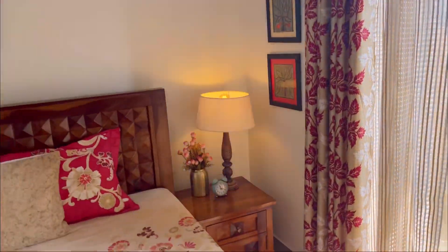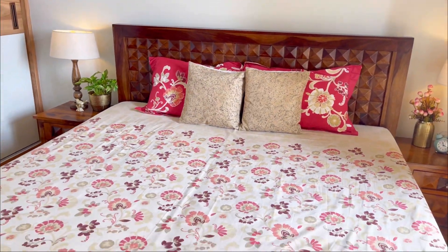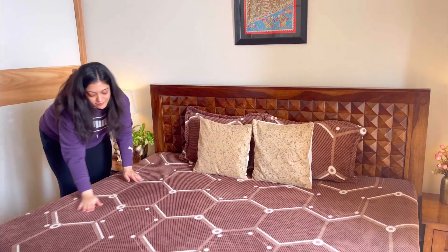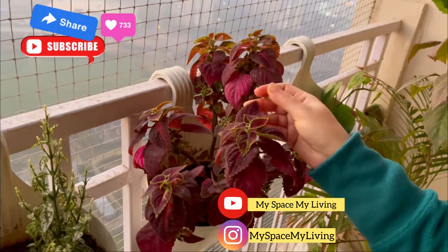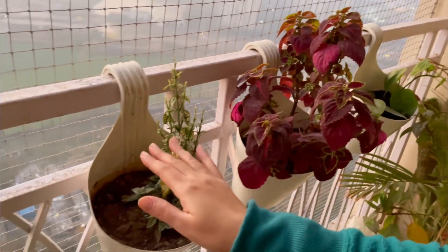That's all for today's video. Hopefully आज का वीडियो आपको काफी helpful और interesting लगा हो। अगर यह वीडियो आपको पसंद आया तो please like, share and subscribe to my channel My Space My Living, and don't forget to follow me on Instagram - my handle is My Space My Living. Take care, bye-bye!